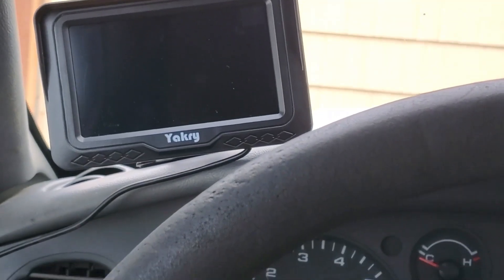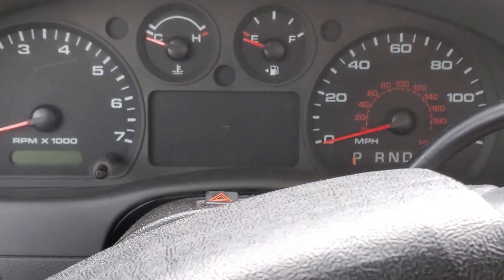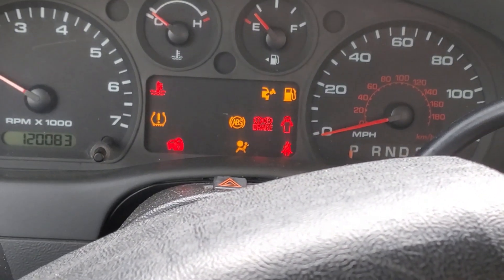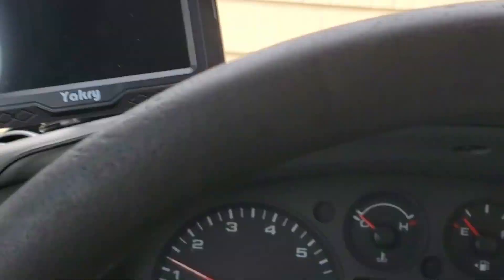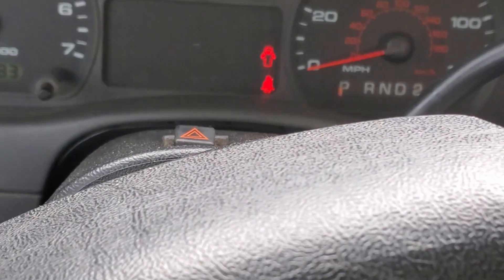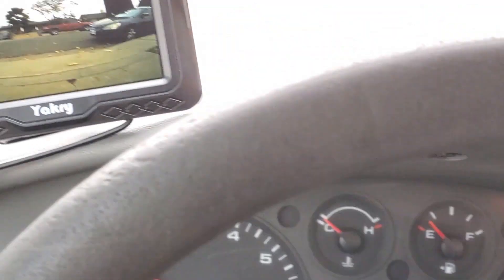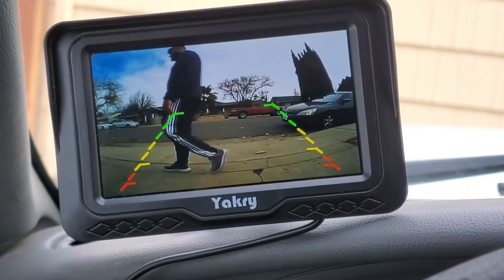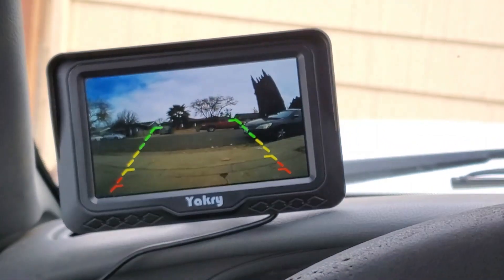I've got this thing mounted and installed. Now is the moment of truth — I'm going to start the truck and put it into reverse, which should turn on the camera if I wired everything up correctly. We go ahead and put it into reverse and the camera comes on. You can even see my brother pass by — that's not scripted.